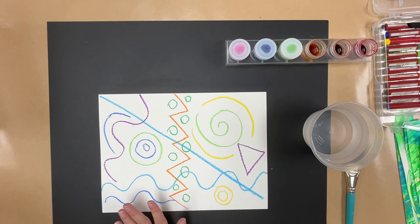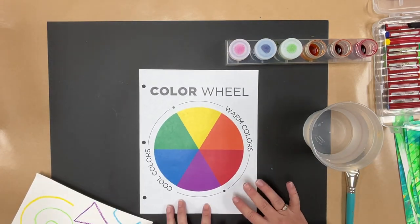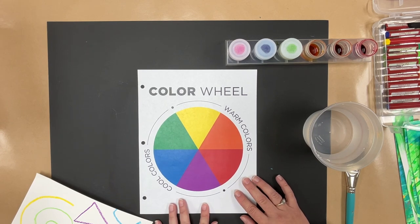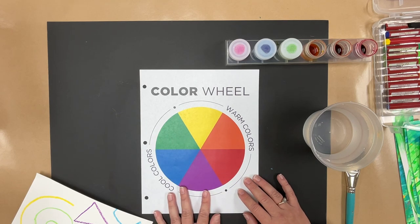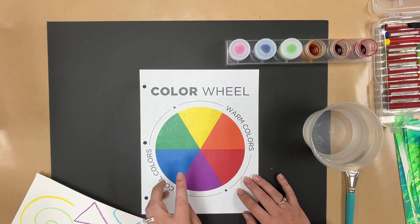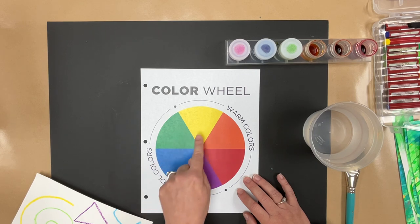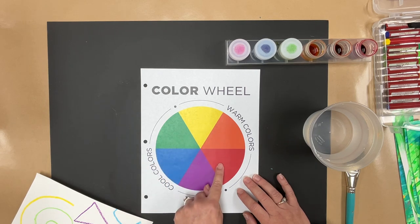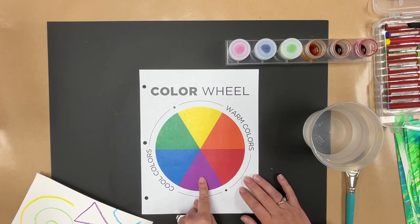Before we do watercolor, I want to talk a little bit about color. Every teacher has a color wheel that I've printed for you. A color wheel is just how our colors are broken down — this is a very basic one. We start with our primary colors: yellow, blue, and red. Those are our three colors and all other colors are made from them. Blue and yellow make green. What do yellow and red make? Orange! And blue and red make violet — we also call violet purple.